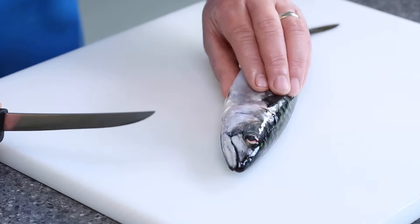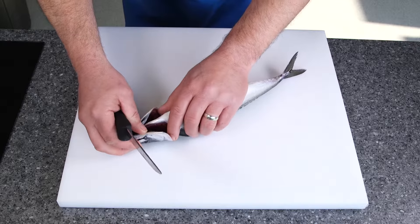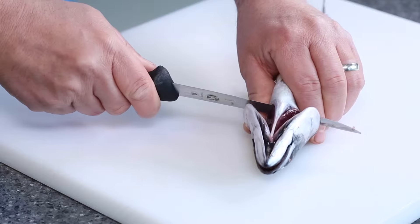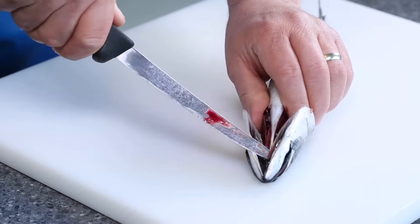What I'm going to do first of all is just turn the fish so it's upside down, open up the gill covers so I can actually see the gill inside. I'm going to lay my knife underneath, follow the contours of the gill right the way around to the top part there, and then just cut through.